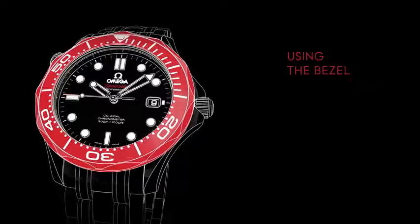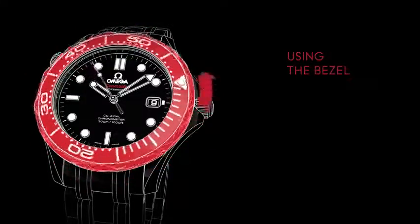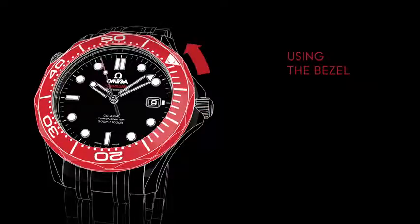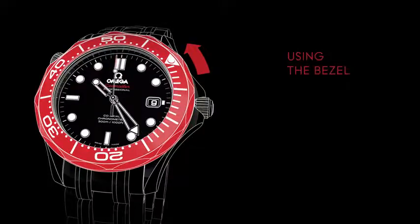The bezel with its dot and scale is used for indicating elapsed time — for example, during a dive. By positioning the luminescent dot at the minute hand when starting the dive, the diver can easily see how much time has elapsed. The bezel rotates only in one direction. This ensures that the elapsed diving time cannot be accidentally decreased.